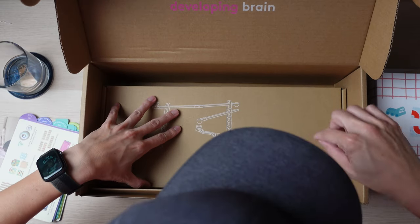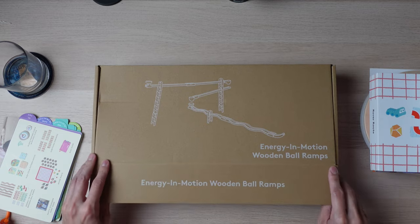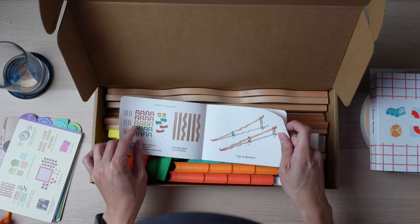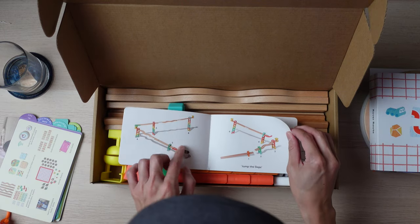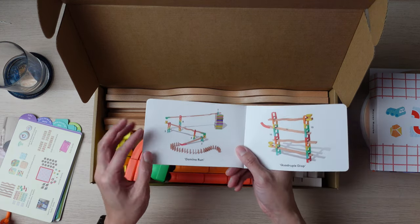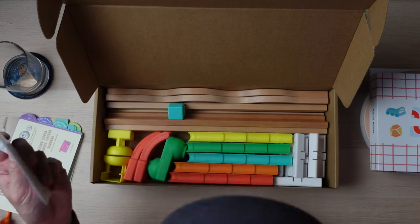The final item is the Energy in Motion Wooden Ball Ramp. As the name suggests, you use it to make different ball ramp configurations. There are a lot of different combinations your child can make for the ball — this looks like it's going to be super fun. You can actually use the dominoes in conjunction with this as well. And that is all the items inside all four play kits.